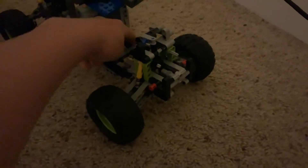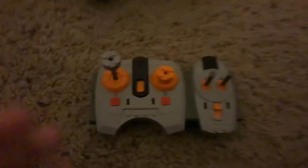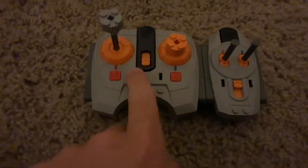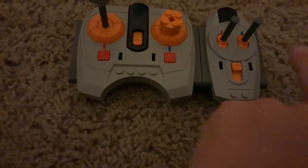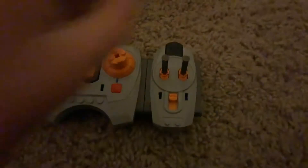Two large motors hooked up together with two little gears and then one in between, and those go to the back. The power and the remote I'm using is one train remote hooked on number four and another type of Lego remote hooked on channel one, and you can switch back and forth.